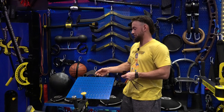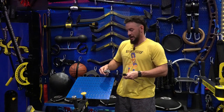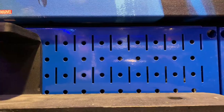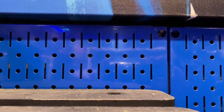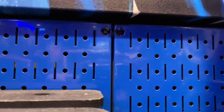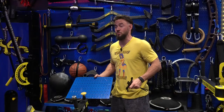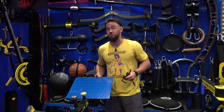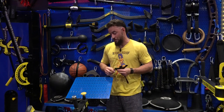Wall Control operates off of a pegboard system. It uses the same basic technology as your standard pegboard, but this is kind of the Cadillac. These are steel, and they are colored based on whatever design you want. I've seen red, white, black, blue, yellow, green — just about every primary color you can imagine, Wall Control will make.